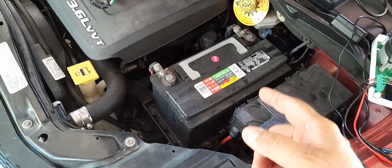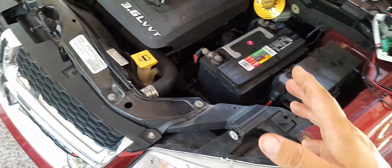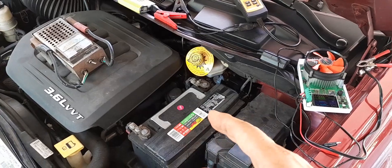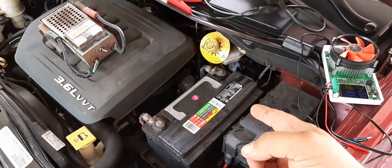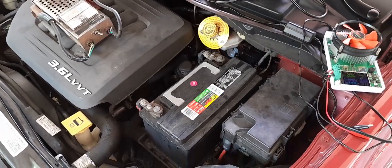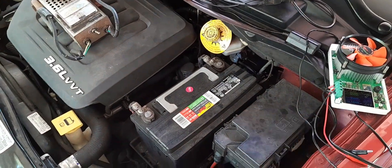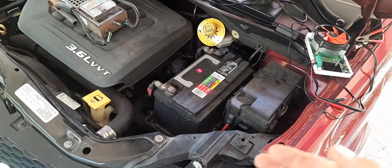Back in March I tested the battery and it had 24 amp hours of capacity — I wrote it down. A good lead-acid battery this size should have between 30 to 36 amp hours of capacity, so it was already low. I just tested it again in September, and since these are milliamp hours, every thousand milliamp hours is one amp hour — we're at 14 amp hours now. I lost 10 amp hours of capacity in just six months, so this battery is crashing pretty fast.